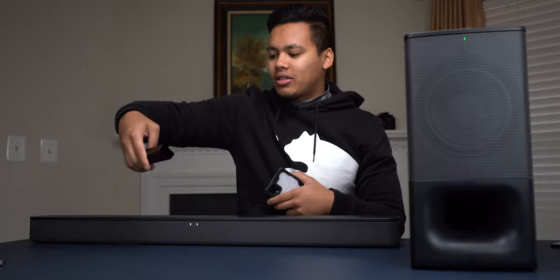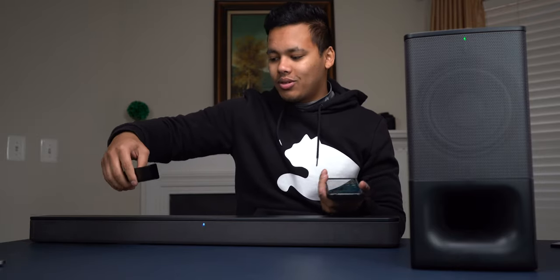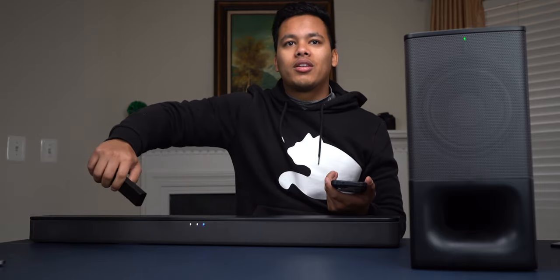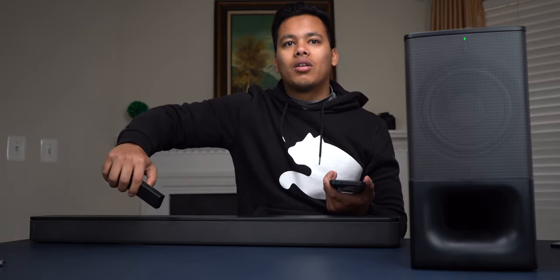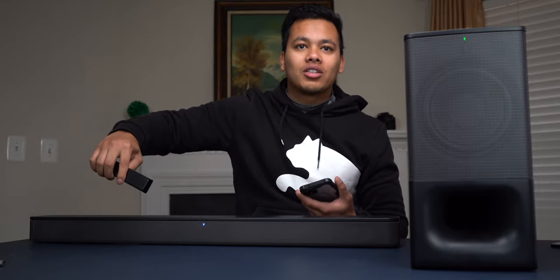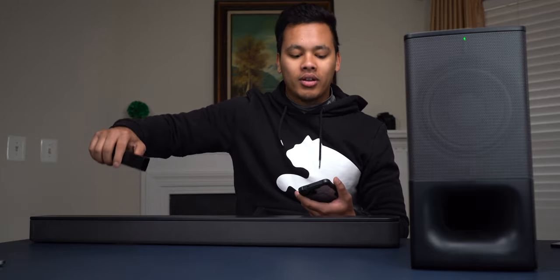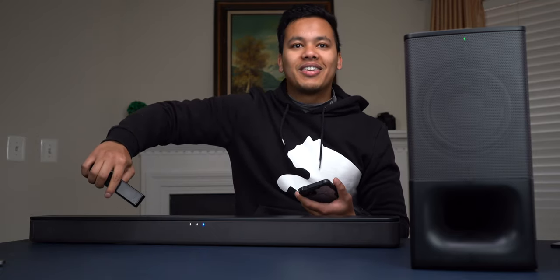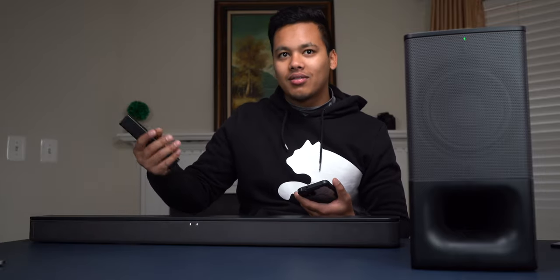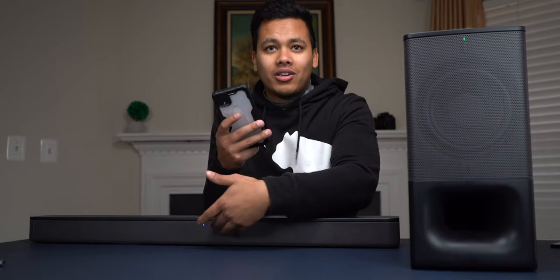When the bass is all the way up, you can see two LED lights turn on — that means we're maxed out on whatever setting we're using. Same goes with the volume: if we turn it up all the way, there are going to be LED lights blinking. It's very hard to know your exact level since there's no digital display.